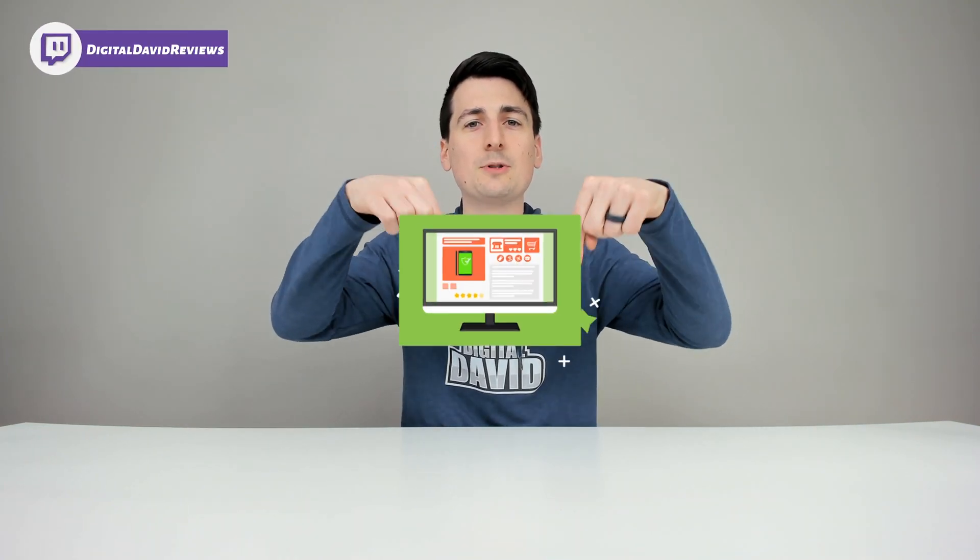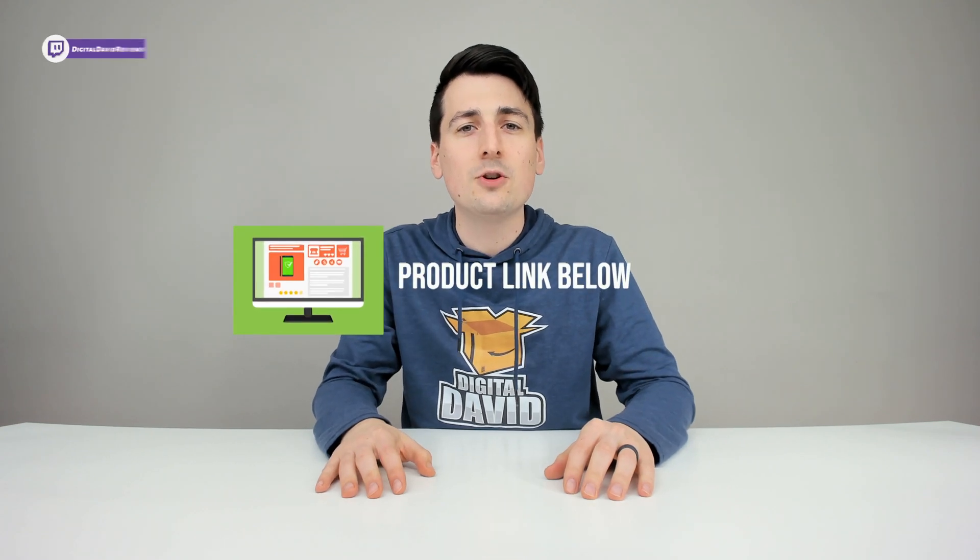Well, that concludes our video. Thank you so much for watching. Don't forget the product link will be in our video description below. Check it out and do your shopping from there. Any purchase made through that link helps support our channel at no additional cost to you, so we're really grateful and thankful for all of your support.